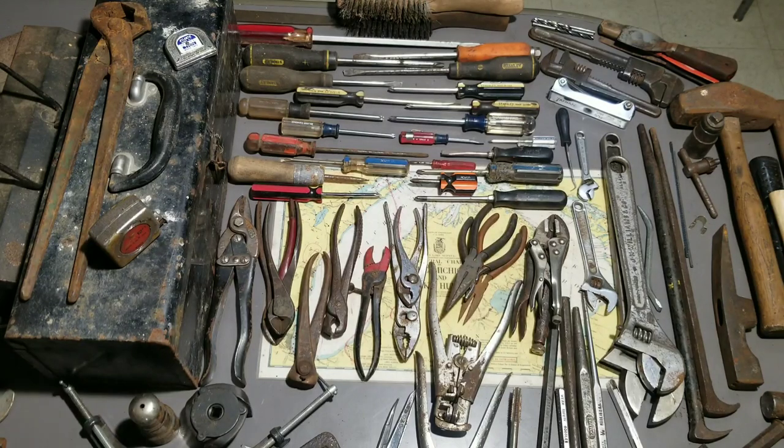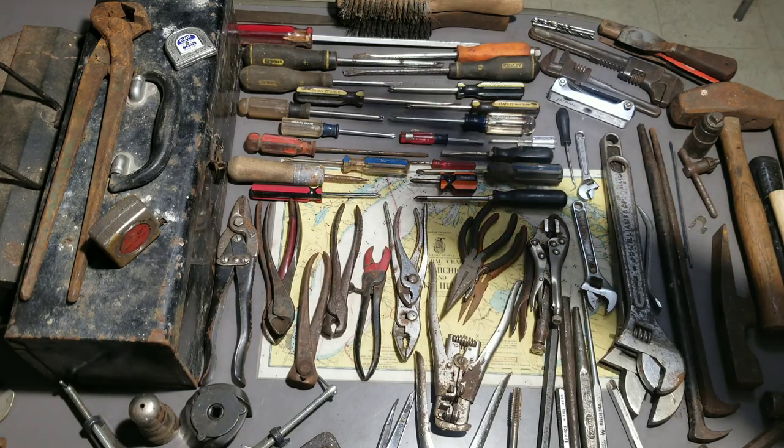I got it all laid out — I tried to fit it all in here but it was difficult, there's a lot of stuff. Again, this is just box one of four; stay tuned the next couple weeks for the other three. So what we got here is the miscellaneous box. Let's take a look and start from the top.